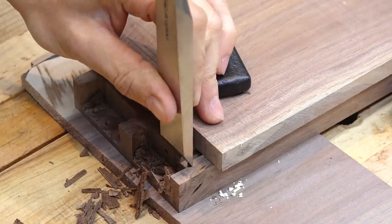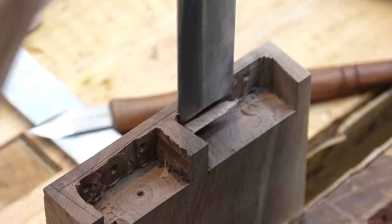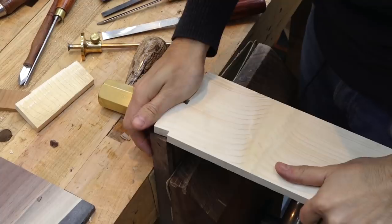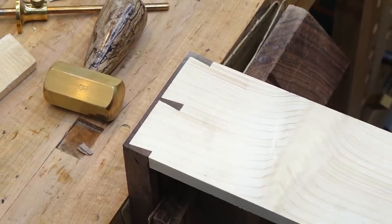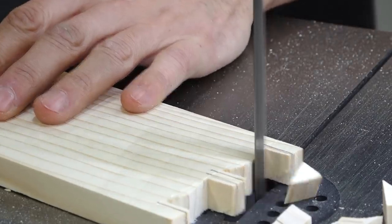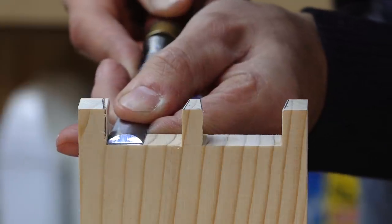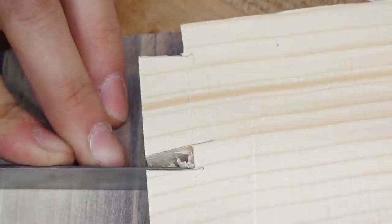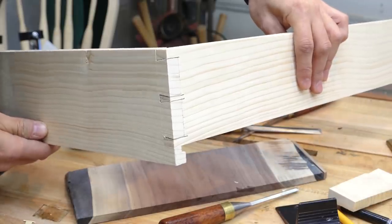I remove the bulk of the waste with the drill press and work back to the lines with chisels. Next, I'll work on the drawer backs. I cut these pins first, so I'll start by sawing the pins and use the bandsaw and table saw to remove the majority of the waste. This just leaves these little ears that can be sliced off. The pins can then be transferred to the drawer sides and the tails can be cut. So as far as a fast and loose dovetail goes, I'd say that's more than acceptable.